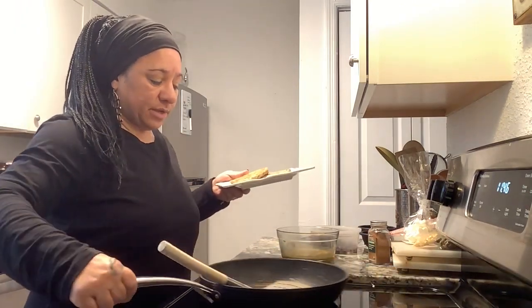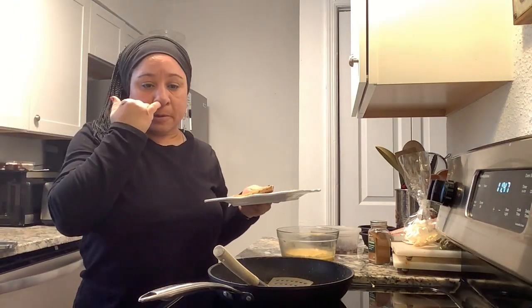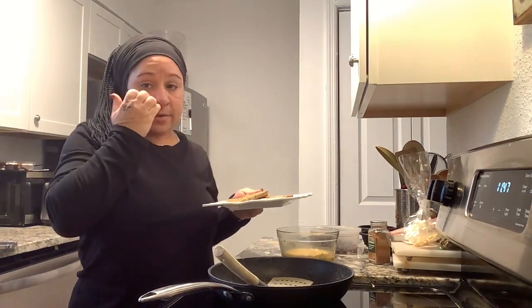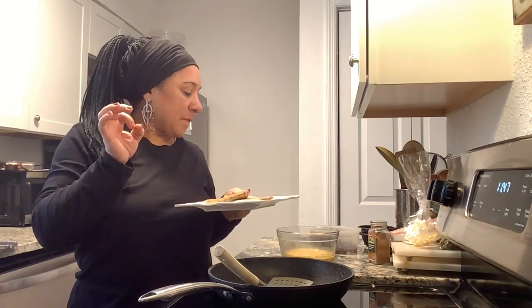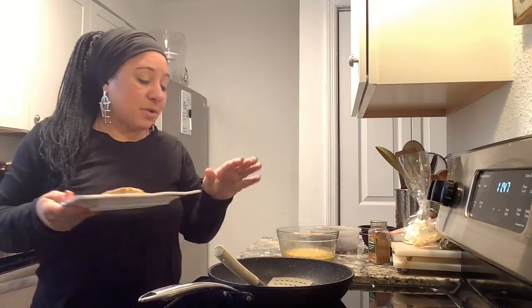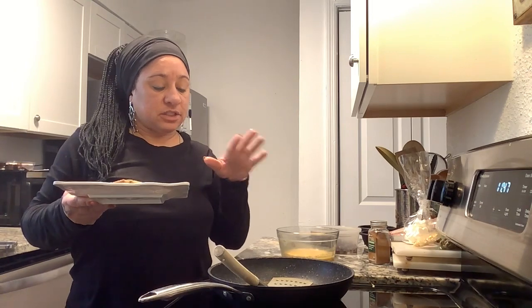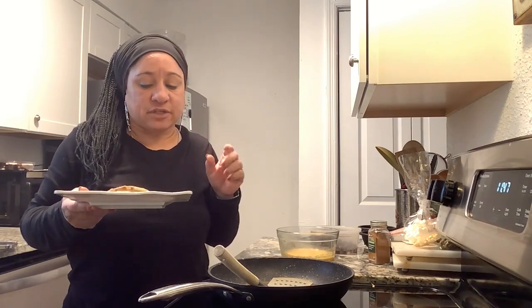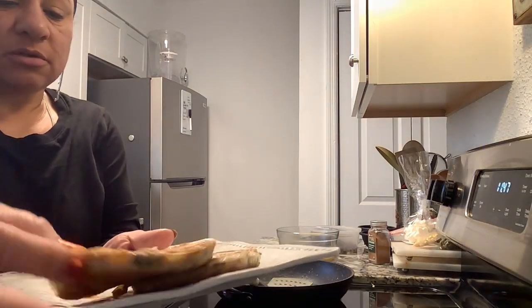I'm going to take this off because I don't want to burn it. I can actually use this butter for the video I'm going to do with the blueberries and brown sugar mix. I'll need to add more butter, so you'll see that in the other video where I've made the sauce. It's not a syrup, but it's just going to be a blueberry-flavored sauce in place of syrup.